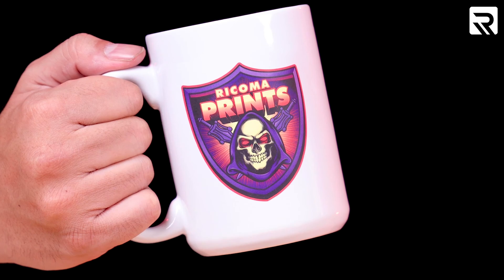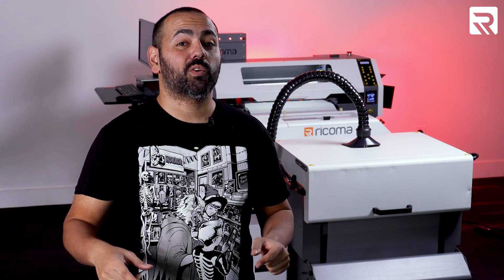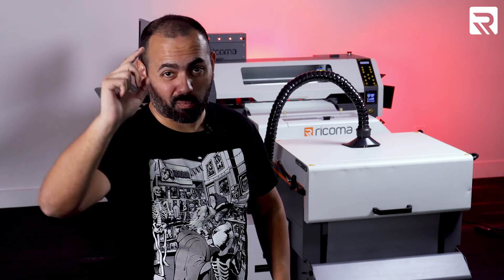Think DTF is just for t-shirts? Today we're going to attempt to decorate six different materials using DTF. Go ahead and grab your lab coats because we're about to get experimental. Roll the intro!